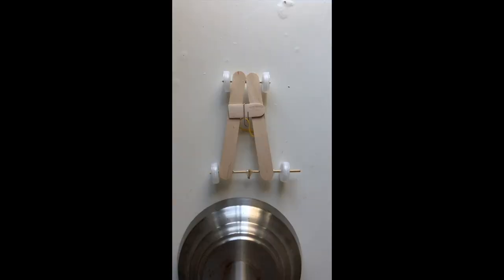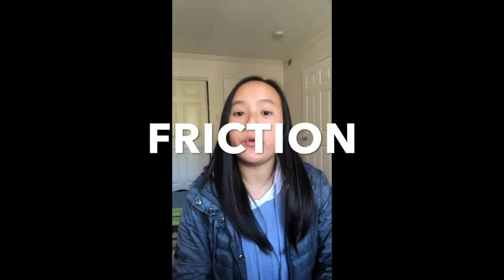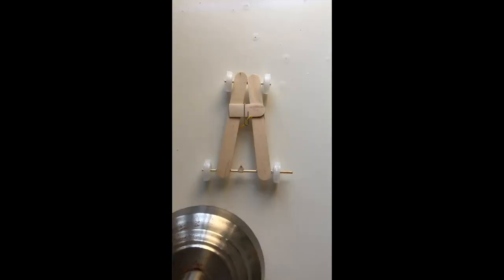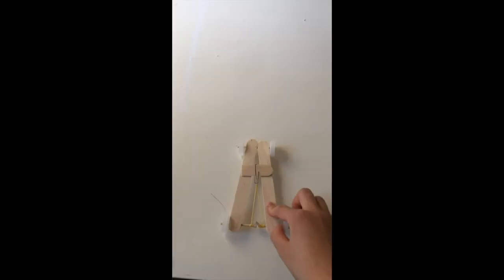Did you guys see that? The reason why our car's wheels are spinning but the car itself is not actually moving forward is due to friction. Friction is the force exerted by a surface when an object moves across it. In other words, friction is the force that opposes the motion of an object. The caps themselves have friction, but there's not enough friction for the car to be moving forward. You might think, why don't we decrease the amount of friction so there's less force opposing the motion of the car?